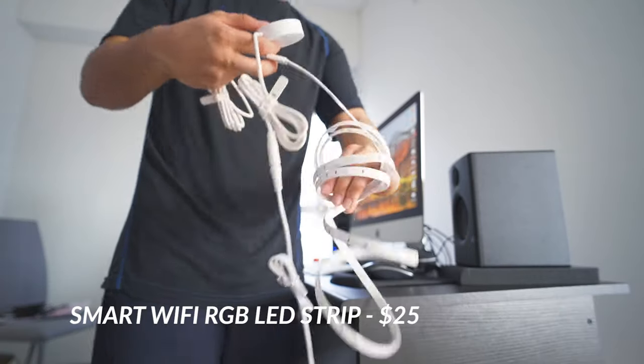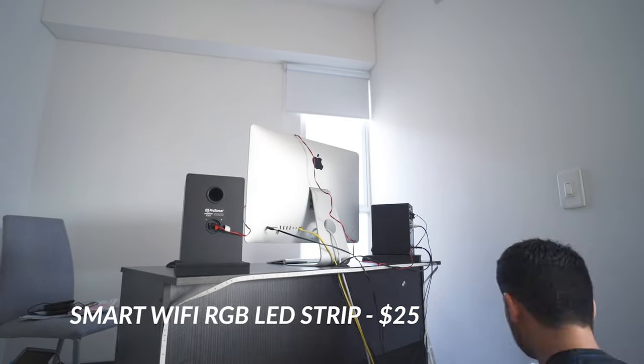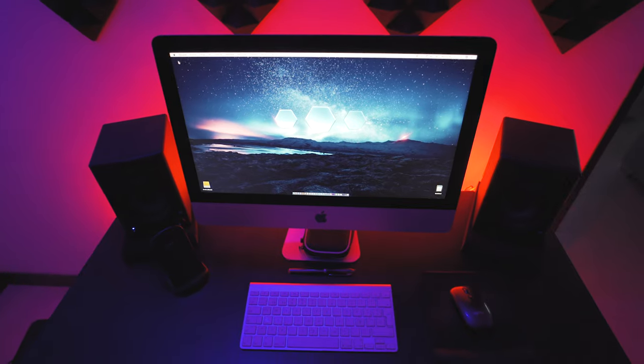I've also got a smart LED strip light for the back of my desk from a brand called Lumbex, but right now I think it's not available anymore on Amazon, so I listed another one from Govee in the description — they're pretty much the same. I have to say that this light behind my desk is my favorite. This is what changed how I feel when I'm sitting here editing or working. Having a nice color on the background behind the screen gives me a very nice mood for editing, designing, or just watching content on YouTube.